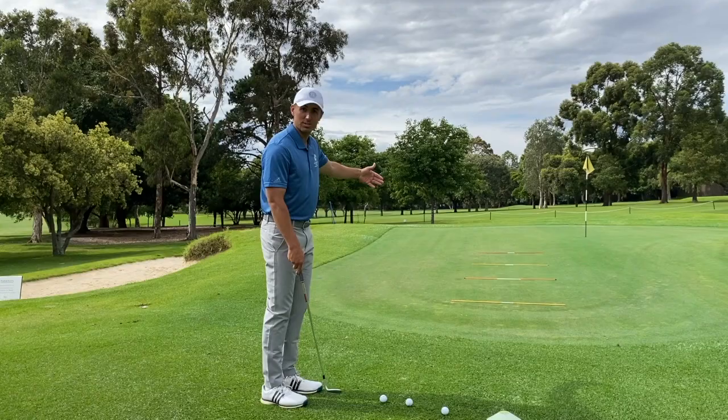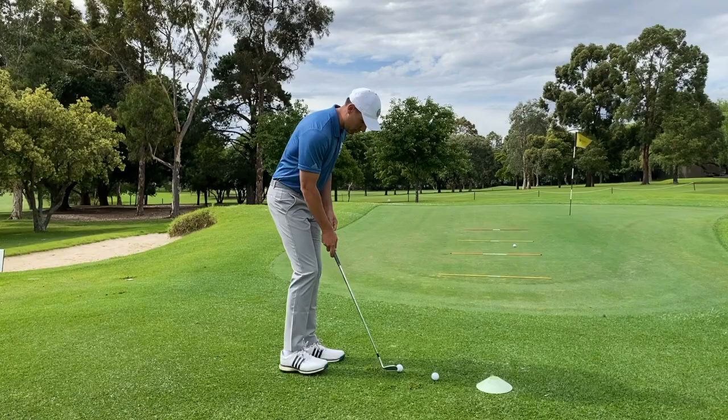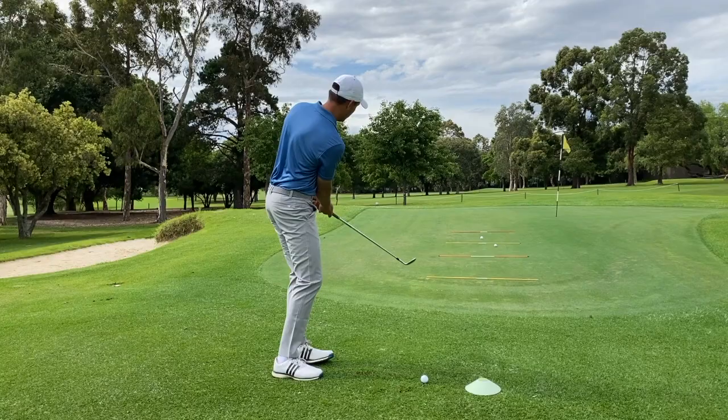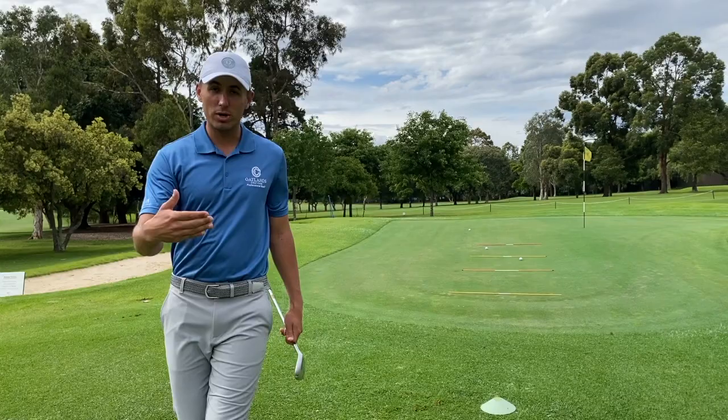I'll give you a demonstration — let's see how it looks. First ball for the first landing zone, second ball to the second landing zone, and so on. First one is going to be nice and short — that was pretty good, got it in. Next one to the second landing zone — got that one in, happy days. And now to the third one — okay, that's three from three.